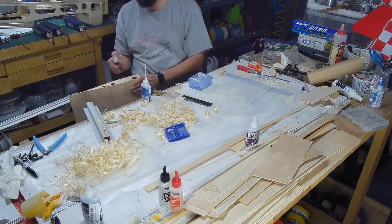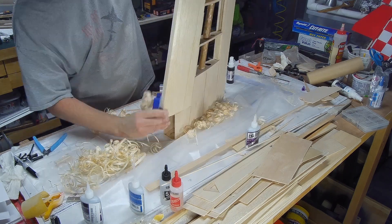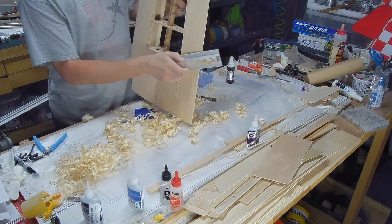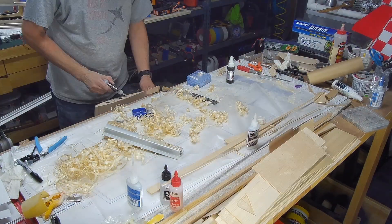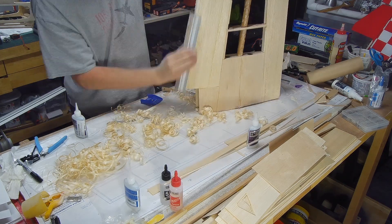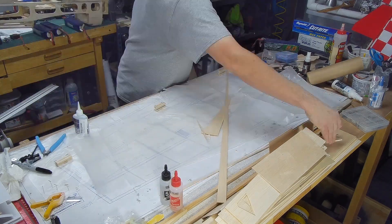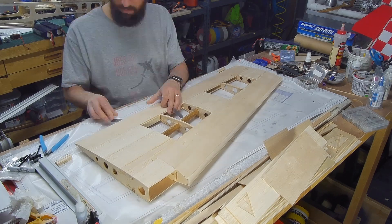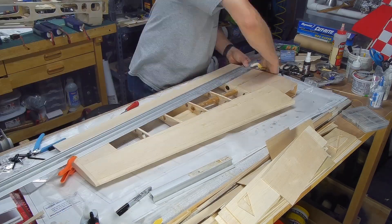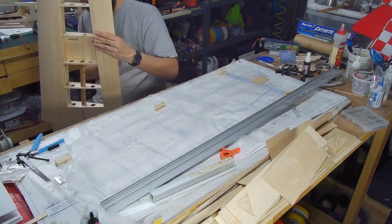I used a plane to start shaping the leading edge roughly — it takes off a lot of material fast so you have to be careful, but it works really well. Then I sanded the finish, got the wing tip glued in place, used the plane again to remove heavy material, and sanded it flush. Now I'm cutting out the aileron, which was nerve-wracking because if you mess up that wing it's trash. Luckily the kit gives you a nice area to cut through without much risk.